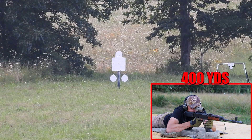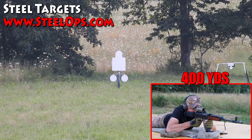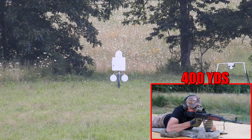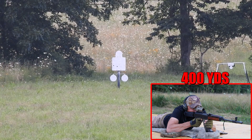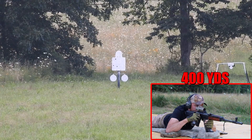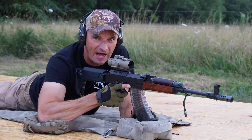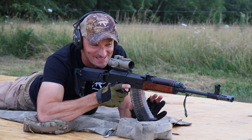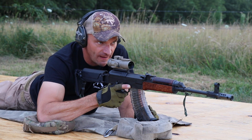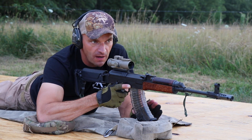Hit, hit, hit! Three hits again at 400 yards. This is way too easy, guys. I'm just going behind the gun and engaging targets. This time we'll move to 500 yards — that should be a little bit more challenging.